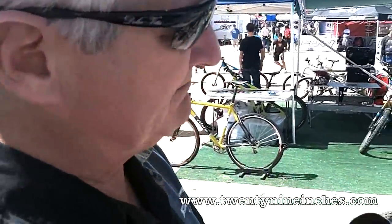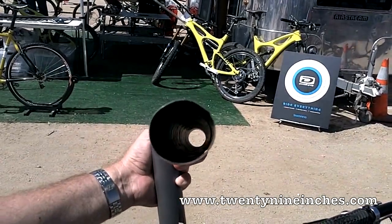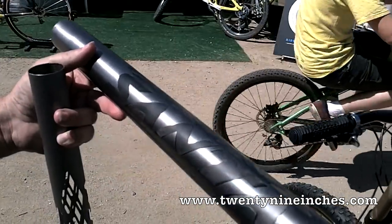I doubt the camera's going to catch it, but when I look through here, I can actually read the word Santana. I can actually see all of those cutouts. We've actually pushed the carbon right up into the recesses. Smooth, gorgeous tube.